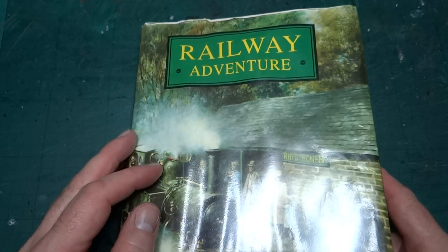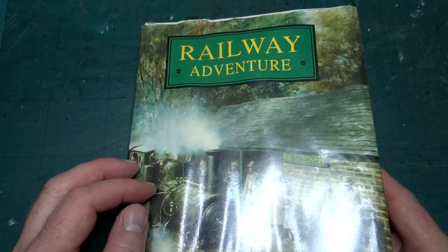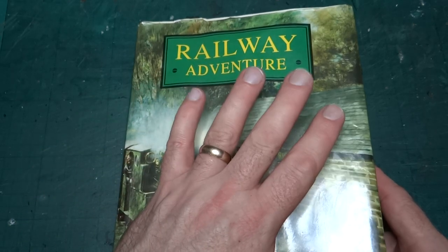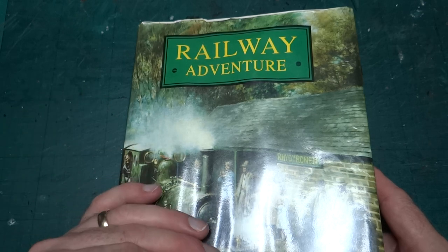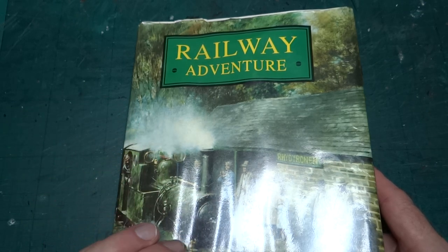It's a sad story really if you're into railways, railway modelling, and thinking about your own mortality on occasions. I picked this up a couple of years ago at the Kirklees Light Railway.